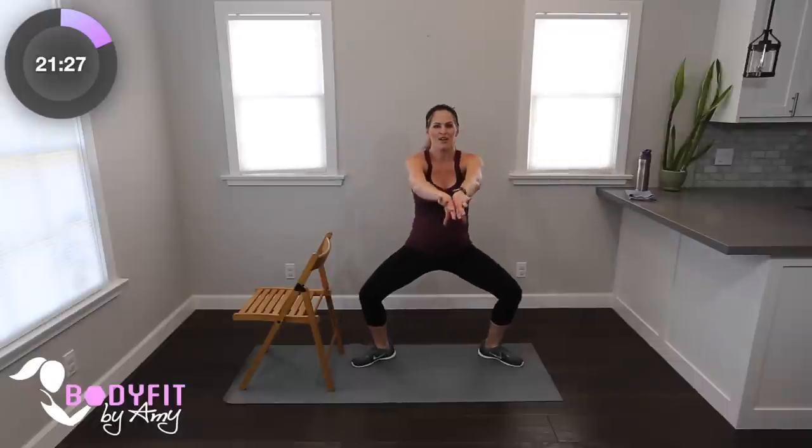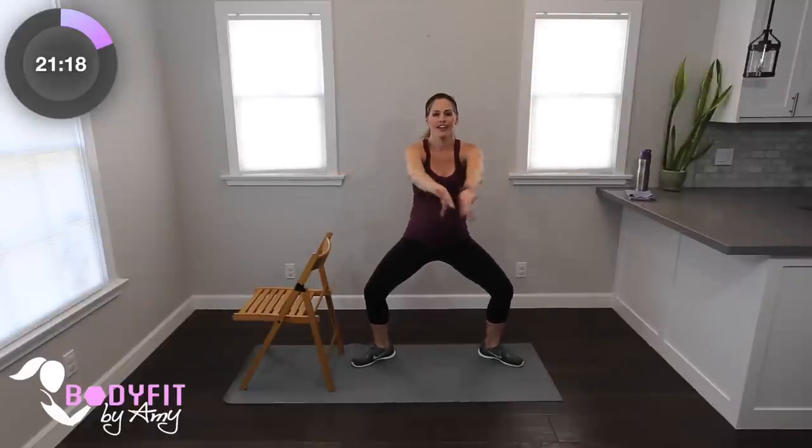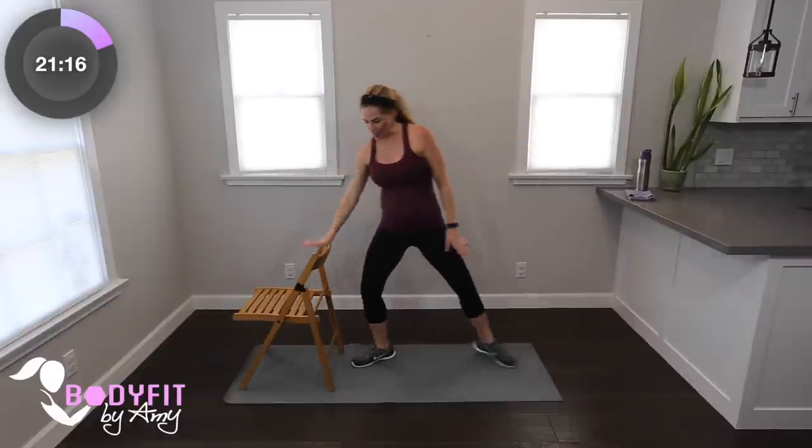Last four, squeeze. Hold it down right here — toe and heel, squeeze, lifting the heel. Keep that core in tight, legs are burning. Four, three, two, and one. Bring it up.